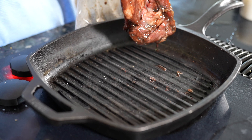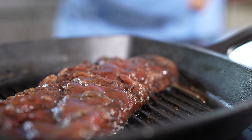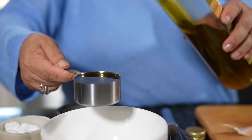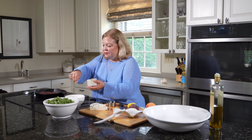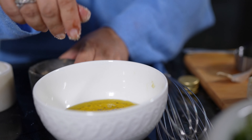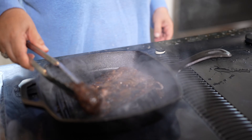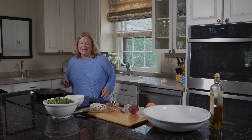Now we're ready to work on our salad. We're going to take our steak that's been marinating and put that on the grill pan for about three minutes. While that's cooking, we'll go ahead and work on the rest of our salad. We'll start with our dressing: a quarter of a cup of good olive oil, the juice of one lemon, just a little bit of salt and a little bit of pepper. That'll be our vinaigrette — how easy is that? Then we'll turn the steak and cook it for another three minutes on this side.